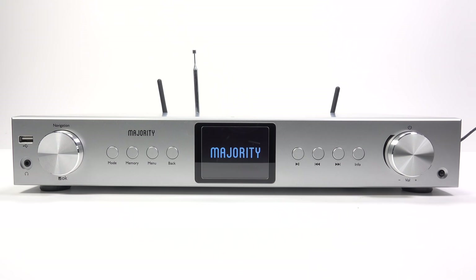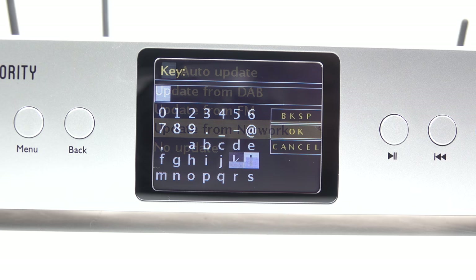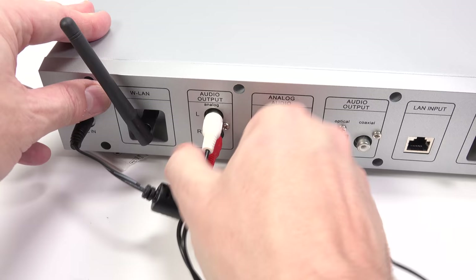On the first boot, you're greeted with some welcome messages and a quick setup procedure that asks whether you want the time to update from the network or from the radio. You can also connect it to your own network if required. It was all very easy to do — foolproof and worked first time. Now I'll connect it to some powered speakers and we'll have a look at the features.